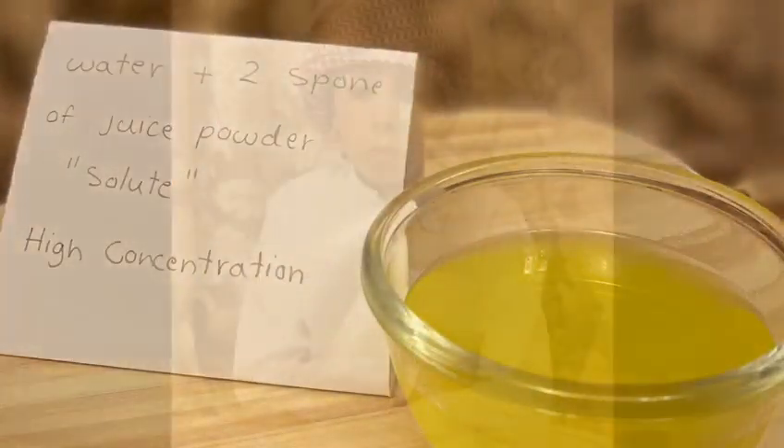Water plus two spoons of juice powder: high concentration. Which one has more color? Water plus one spoon of juice powder, high concentration.